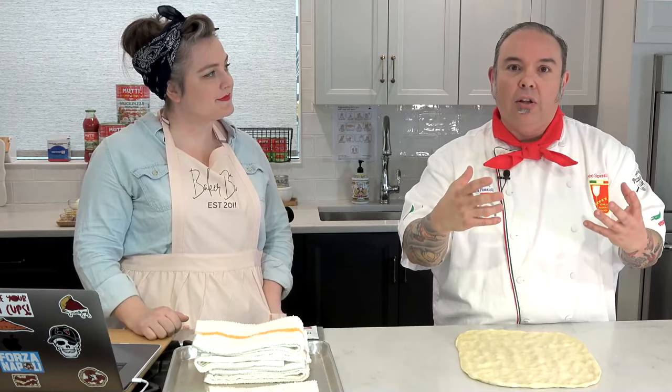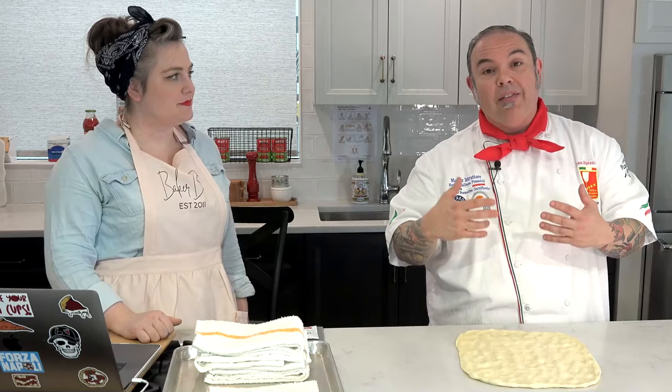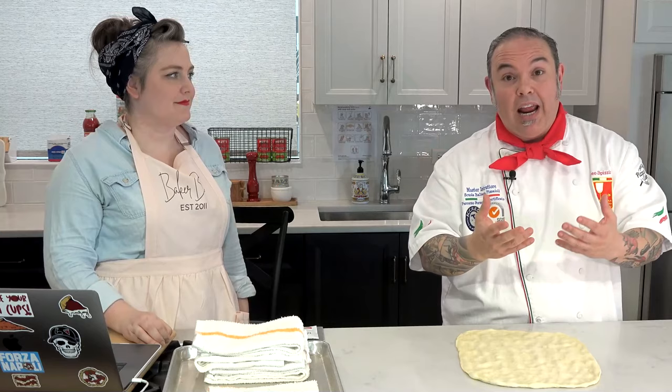If you find in your home oven that you're not getting a lot of color — if you make a pizza and notice the toppings are really dark before the crust is nicely brown — you could always add a little bit of sugar to the dough. That's why people ask why we put sugar in dough at home. Number one, it accelerates the way the yeast is working. Number two, there's a fancy French term called the Maillard effect — that browning or caramelization that happens when this dough goes into the oven.